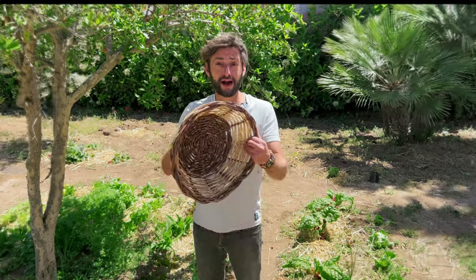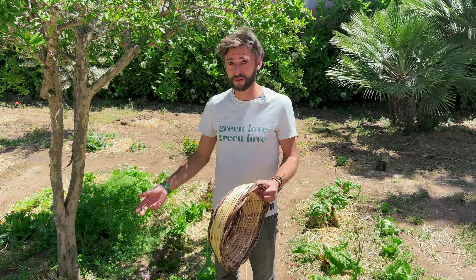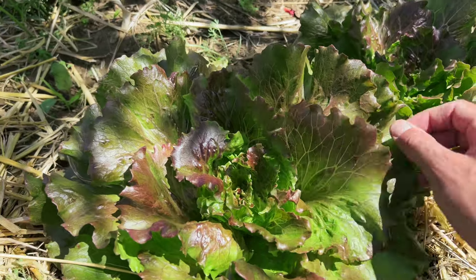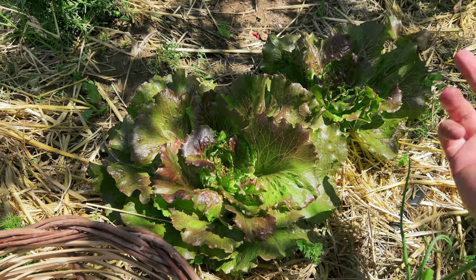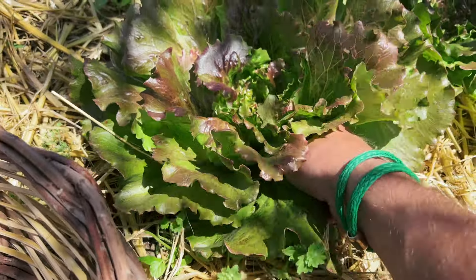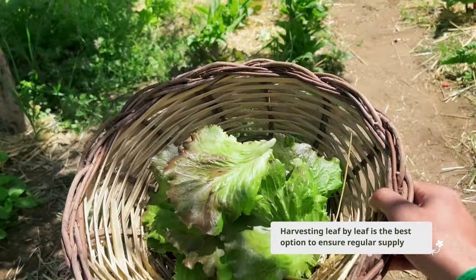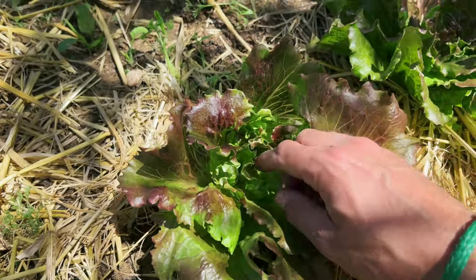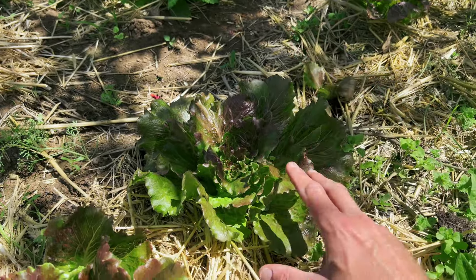And now the best part of gardening — harvesting! I'm going to show you how to harvest lettuce correctly so you get a fresh regular supply. Look at this wonderful lettuce, the leaves are really beautiful. Of course you can harvest the whole lettuce, but that's actually a waste. What you want to do is just harvest the outer leaves. Here I have just what I need for a lunch or dinner, and the lettuce still has leaves at the center so it will continue to grow new ones. Harvesting leaf by leaf is really the best way to get a fresh regular supply.